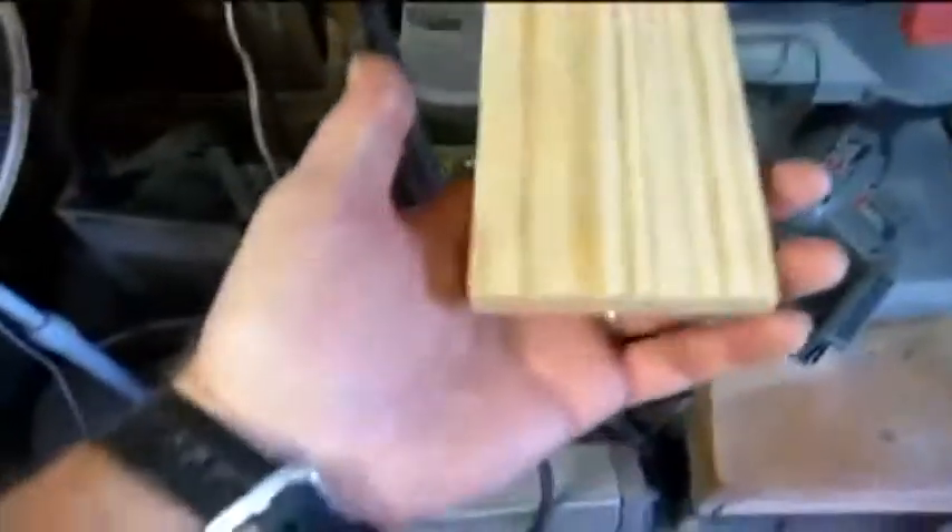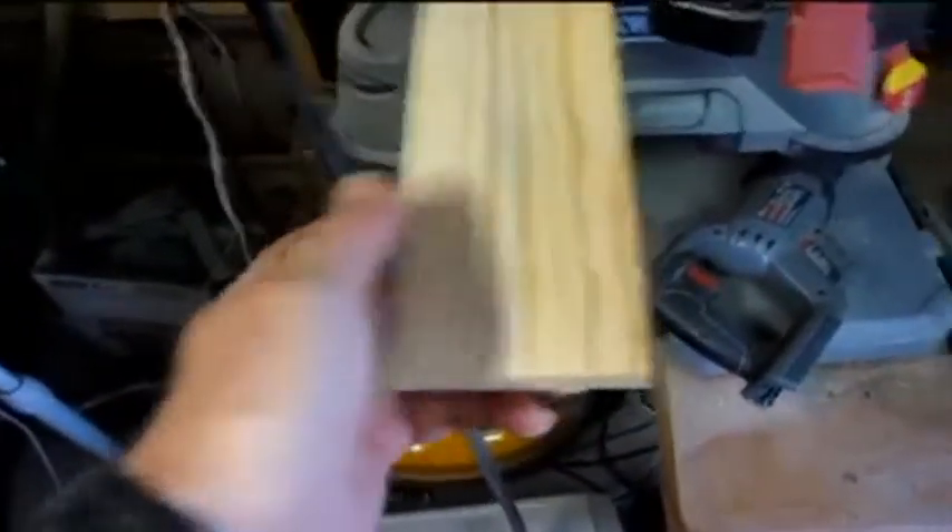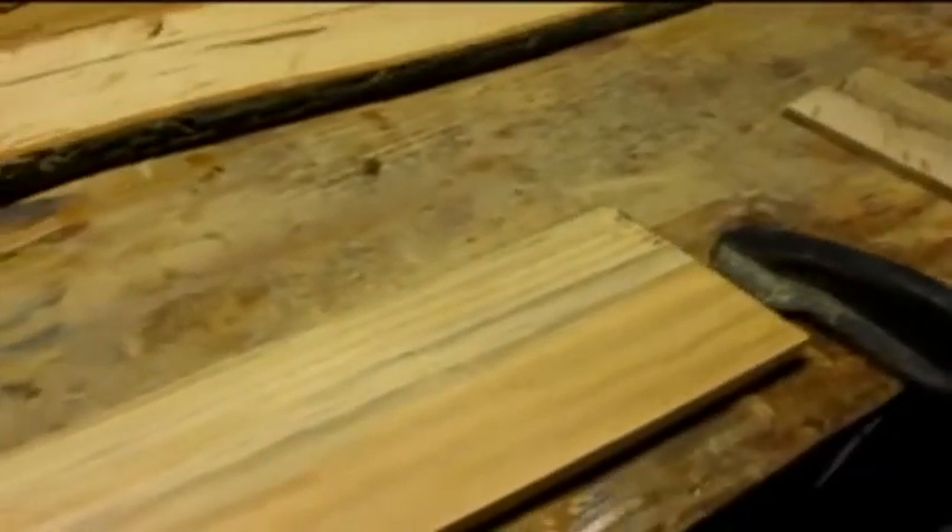I'm getting ready to make a spice rack for my wife for Christmas. It's going to be a special one. So far I've got these boards cut out — that one and this one — and I've got these pecan boards cut out. Now I don't even know how I'm going to do this. I'm kind of winging it really bad, doing it as I go.